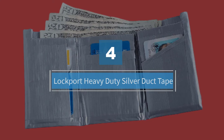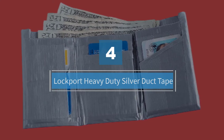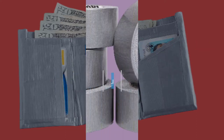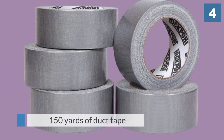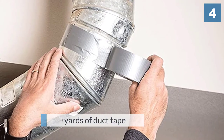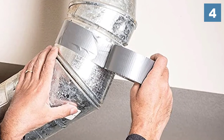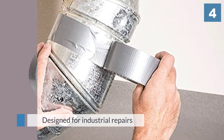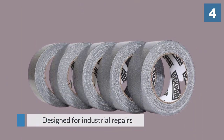Number four: Lockport Heavy-Duty Silver Duct Tape. You get five heavy-duty rolls and 150 yards of duct tape in this package from Lockport. Designed for industrial repairs as well as projects you can tackle at home, you can keep the individual rolls in your garage, truck, and tool kit, among other places.